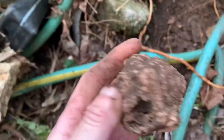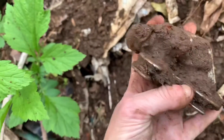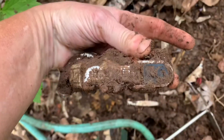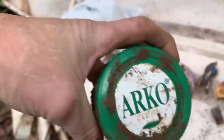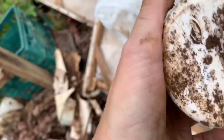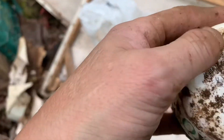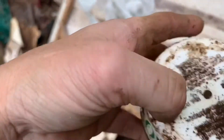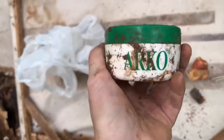I got something else a little unusual right here. I don't know what that is - it's got some writing on it right in there. I will take it home and get that cleaned up too. I dug up this little milk glass Arco Cream - I don't know what Arco Cream is, but I'll look it up. I don't think it's very old because it has a little stamp on it.